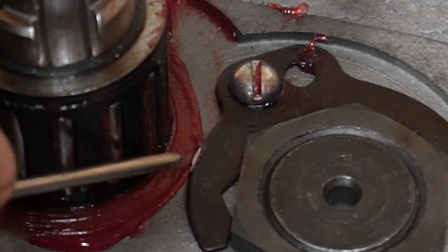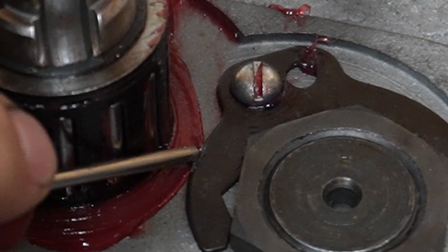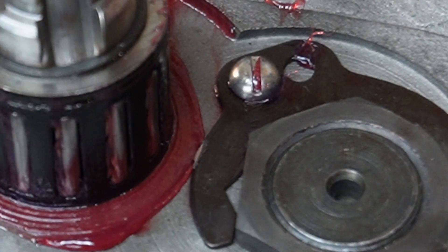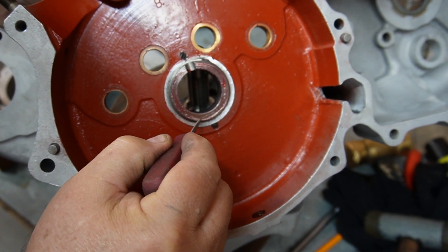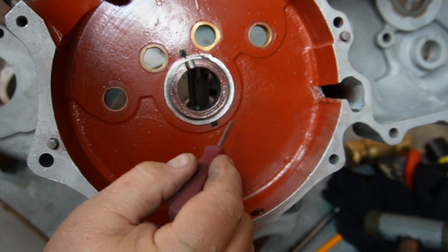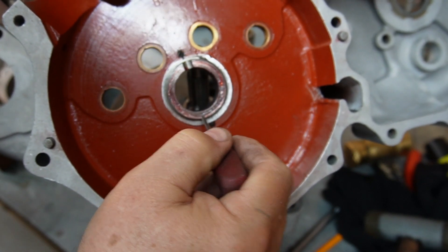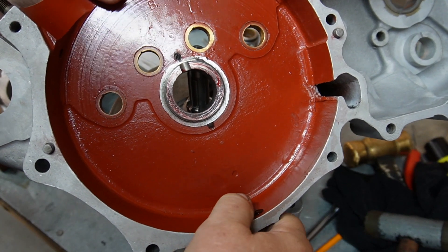See this little tiny shiny spot right here? That is where this lock tab is impinging on this bearing race. So I'm going to take the lock tab out, trim a little bit off of that, put it back together again, and hopefully that fixes the problem and the engine will rotate again.